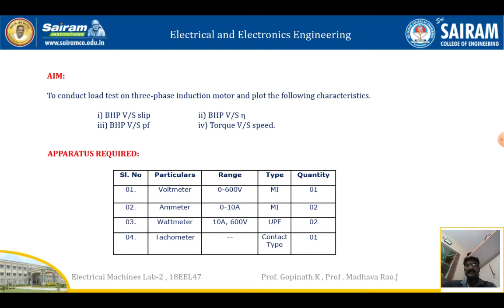The instruments we are using are: voltmeter, ammeter, wattmeter, and tachometer. Voltmeter range is 0 to 600 volts, MI type. For AC we use MI instruments, while for DC we use MC instruments. Ammeter is also MI type, 0 to 10 amps. Wattmeter rated 10 amps, 600 volts. Tachometer is used to measure the speed of the three phase induction machine.